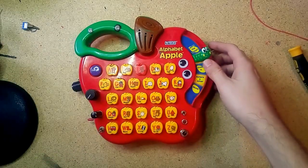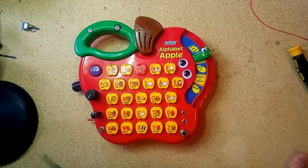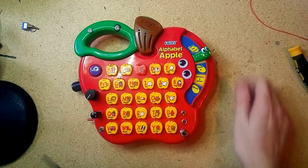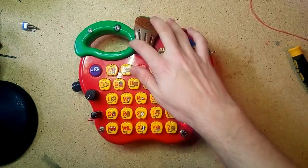Sam from Sam vs. Sound. I just wanted to make a quick video to demo the toy I've been working on here. It's a VTech Alphabet Apple. I am gonna run it through the internal speaker.